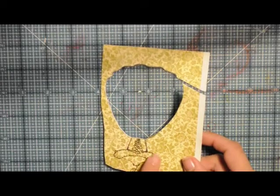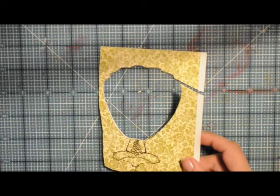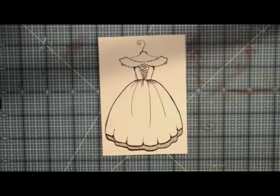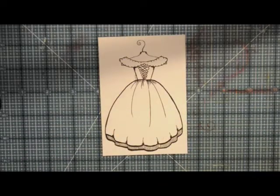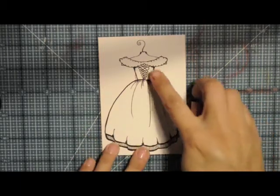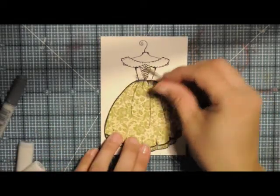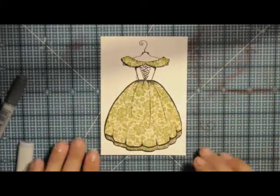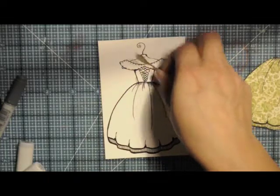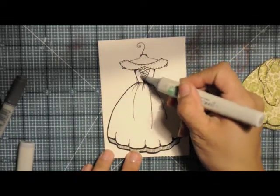I didn't cut this top portion out yet, but I'm going to. I wanted to color the bodice and this top part, and I think the little off-the-shoulder portion I want to have in the pattern paper, so I'm going to cut that out as well. Now I want to use my cool grays — I have C1, C3, and C7 — and I want to color the bodice. I'll first start out with my C1 and just do a quick laying down of some color.